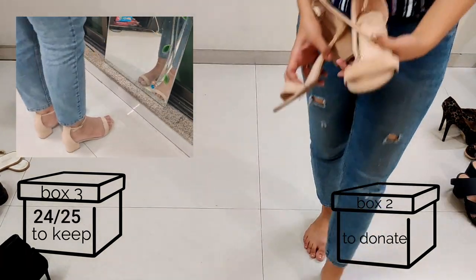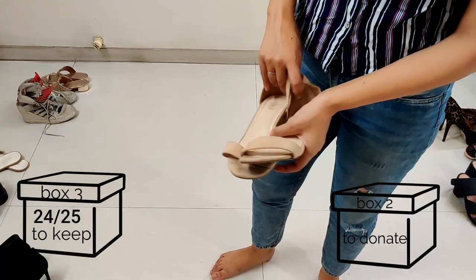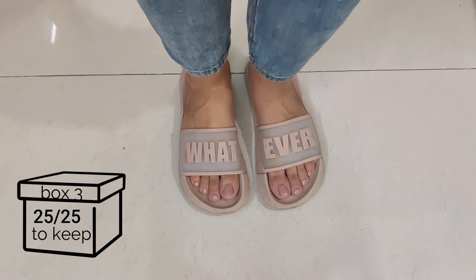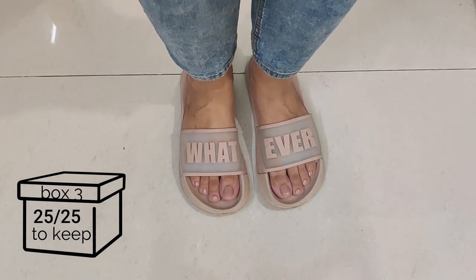I bought these online and they really didn't work out after one or two wears, but they're in perfect condition. And the last one — these are really nice sleek heels and I'm keeping them. Not to mention I also have these chappals which I recently bought and I'm in love with, so I'm definitely keeping them.